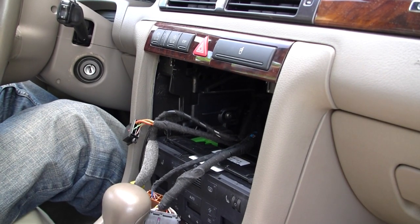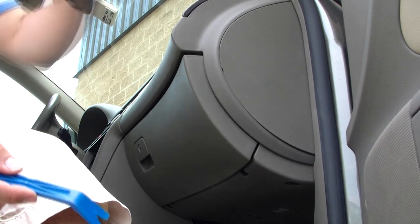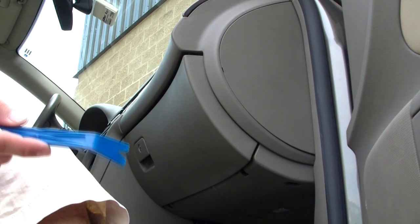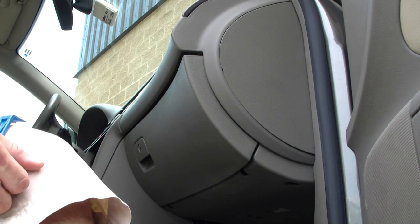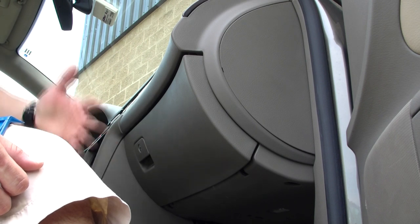We're going to come back with a full Dension Gateway 300 install. There's not a lot of room behind the radio in this car. The regular Dension will fit, but the Bluetooth Safe and the GROM are all a little tight.